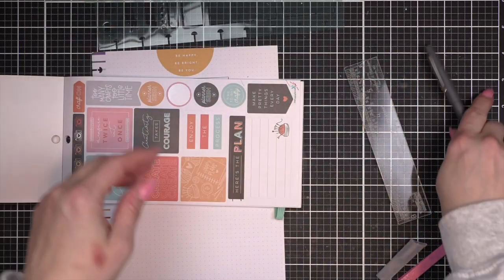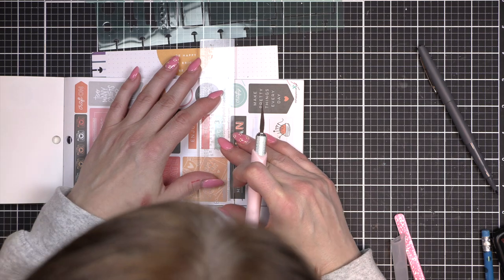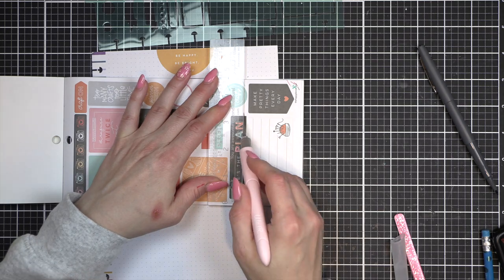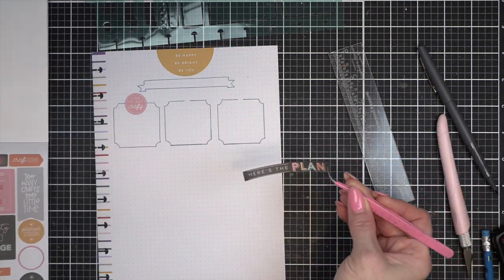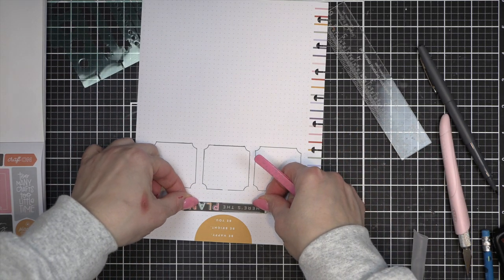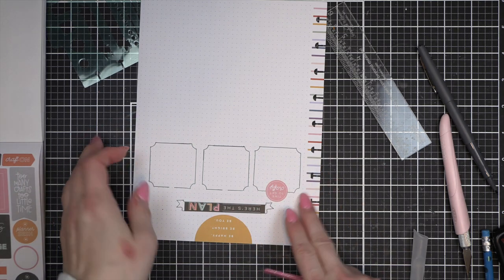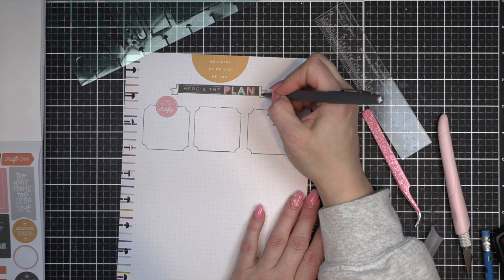I'm going to trim down one of these quote stickers from the Miss Maker sticker book. As far as I know, this is still in stock at the Happy Planner — they restocked it, and I picked up another one. I'll talk about that later. I trimmed it down so it's the same width as my stenciled banner. It's a little longer than my sticker, which is totally okay. I'm going to take my Paper Mate Flare pens and color in my banner with a black or gray marker.